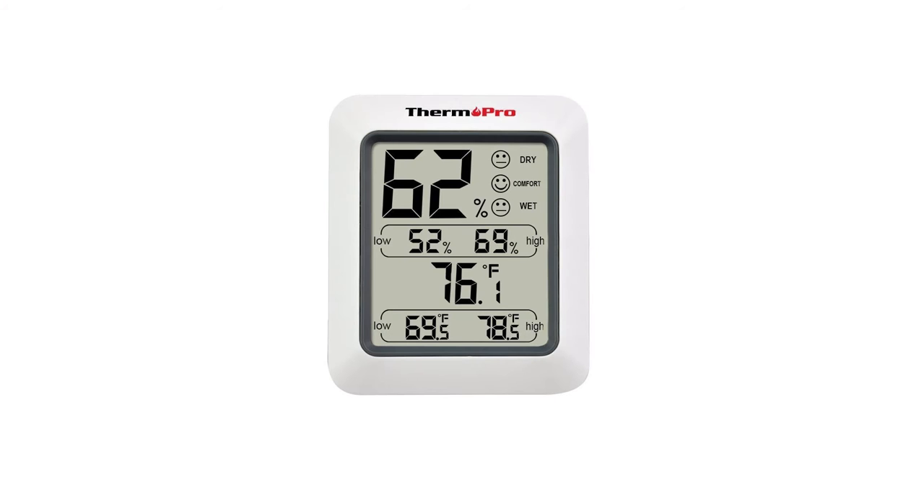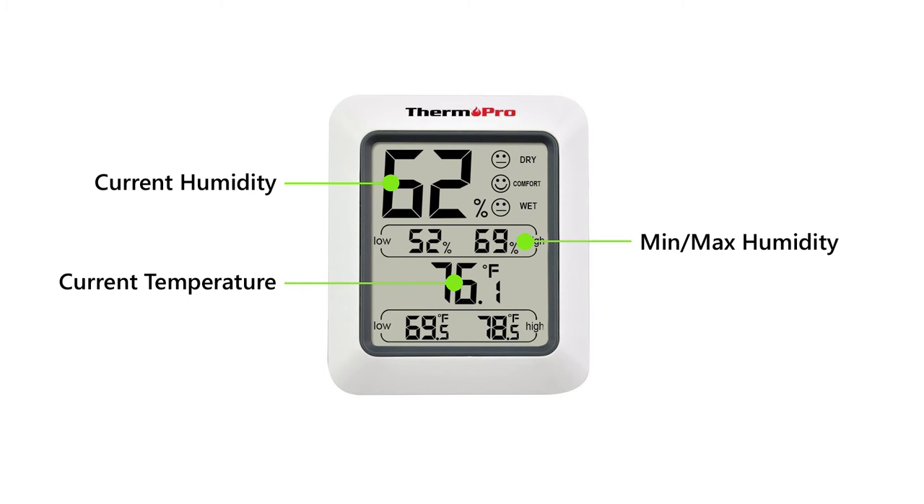The ThermoPro TP50 hygrometer provides professional and precise readings of the temperature and humidity of any indoor environment. The ThermoPro TP50 comes equipped with the ability to provide daily highs and lows, and the ability to provide all-time highs and lows.